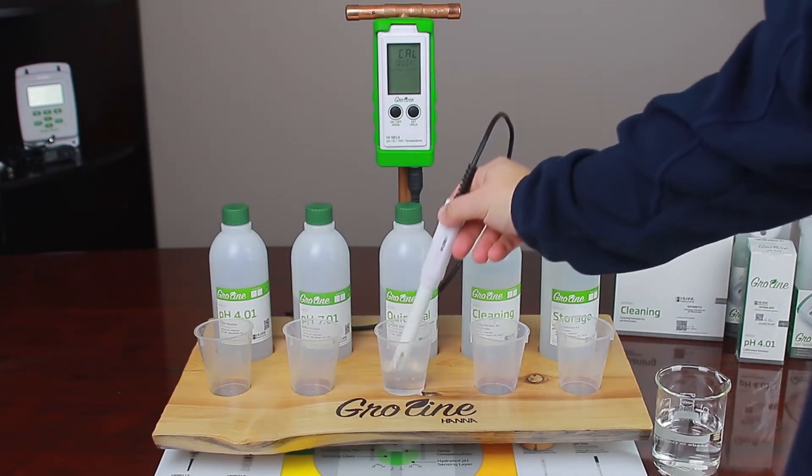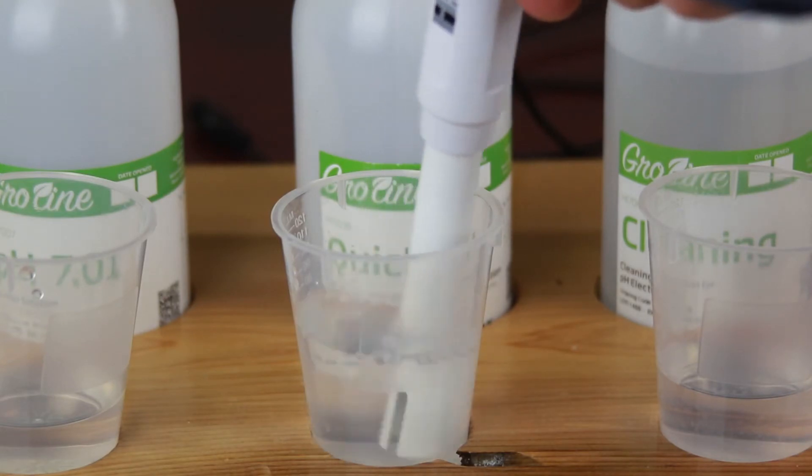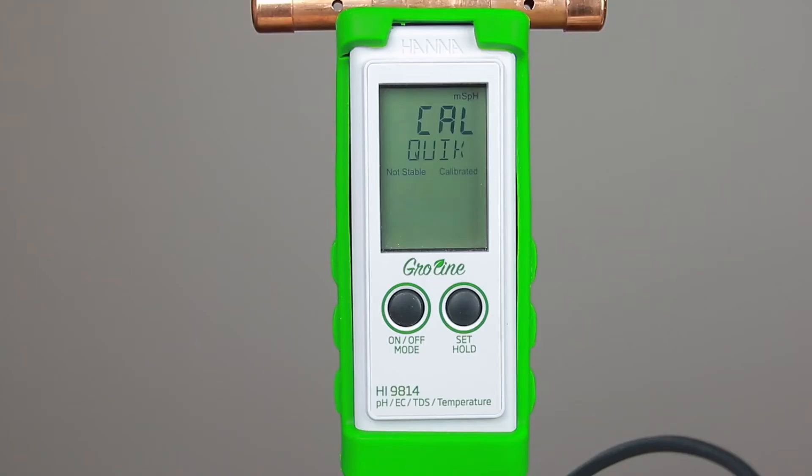Once rinsed, using the GroLine Quick Calibration solution, submerge your probe and wait for a stable reading. Once the reading is stable, the meter will automatically calibrate and return to measurement mode. Now you're calibrated for both pH and EC or PPM readings.